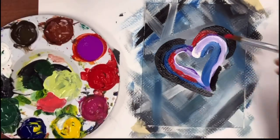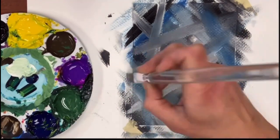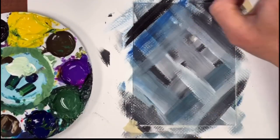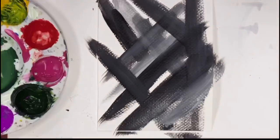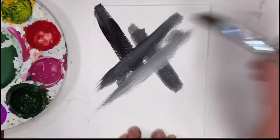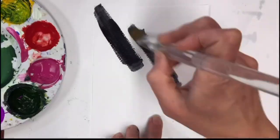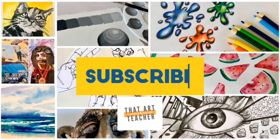This acrylic painting tutorial is super quick, super easy, and it's adorably small. I'm using leftover paint to create a textured background, which I then paint a simple heart on top of. This is a great thing to do with leftover paint if you want to make a valentine, and just a fun way to play around with texture and mixing color directly on your paper. If you love learning about art, hit that subscribe button so you never miss an art tutorial.